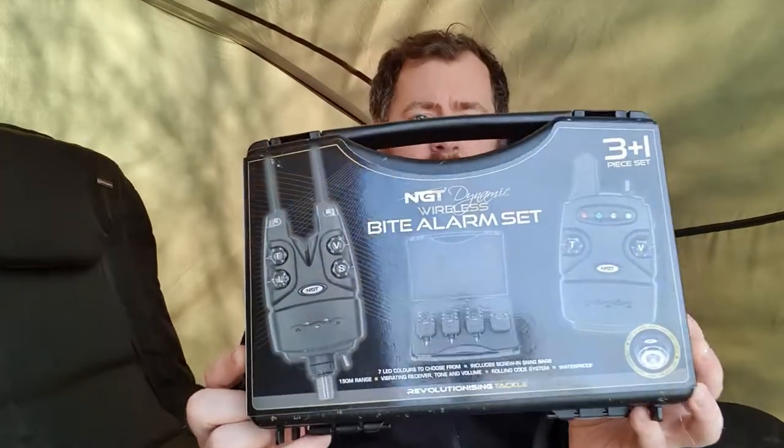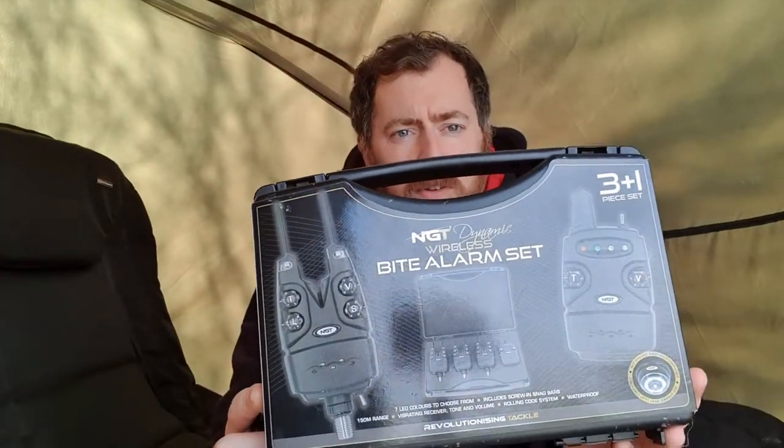After looking around I stumbled across a set from NGT. Because I wanted to do an overnight session, I wanted a receiver so I could leave the bite alarms outside and have something inside the bivvy to let me know if there had been some sort of indication on any of the lines or a run, without waking up half the lake. I've stumbled across the NGT Dynamic Wireless Bite Alarm set.